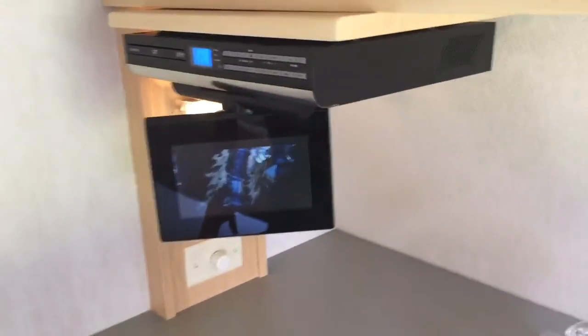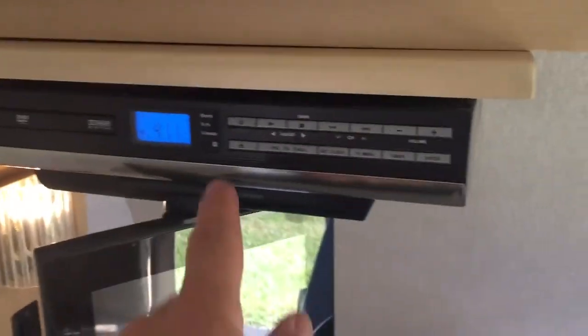If you want your complete privacy, this comes down as a blind so you can have complete privacy in here at night. You can be watching a DVD or listening to the radio. I'm just going to show up this little unit here.